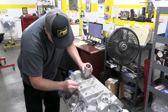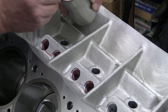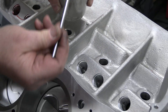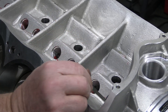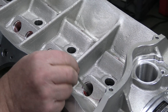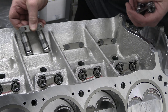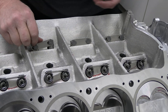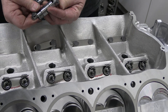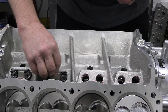Larry spins the engine back to right side up and begins work on the valve train. He begins by coating the lifter bores in assembly lube and then gently slides the tie-bar roller lifters from Gaterman into position so that they can engage the cam lobes. The tie bars on these lifters came really close to touching the lifter bosses, but thankfully nothing hit so he didn't have to modify anything.